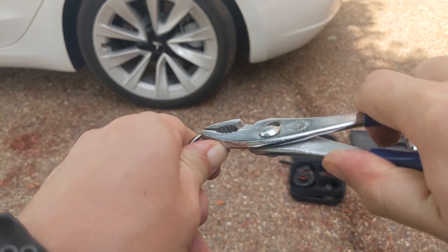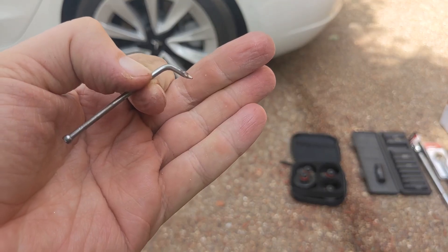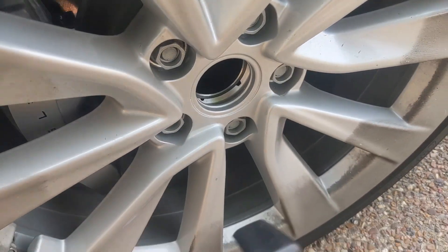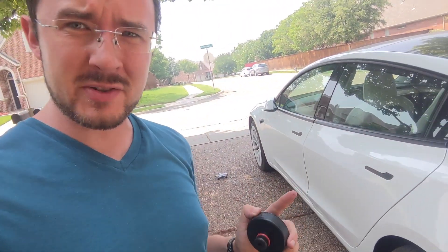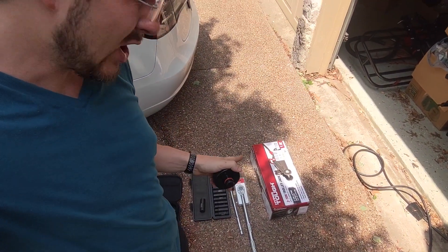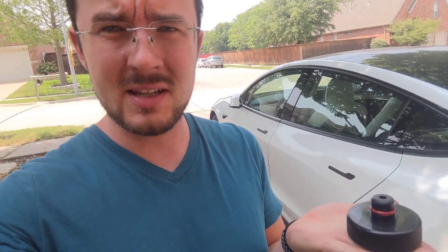I figured out you can make a hook tool with a nail and a set of pliers. If you have the regular tires, you can just take the cover and sort of pry it off. The puck goes underneath the car — there's a spot in the front and a spot in the back where there's a little hole that goes underneath. Then you take the trolley jack and push it up underneath.